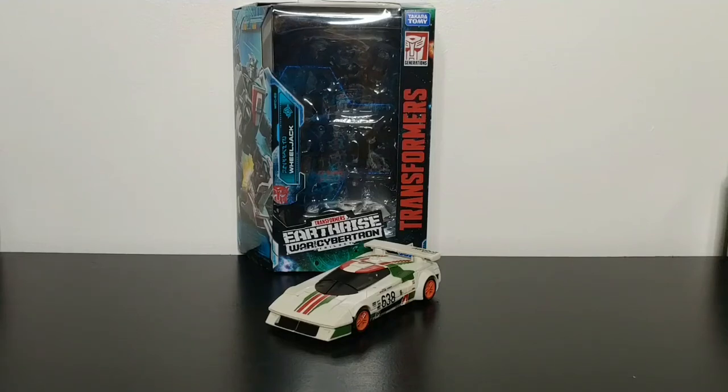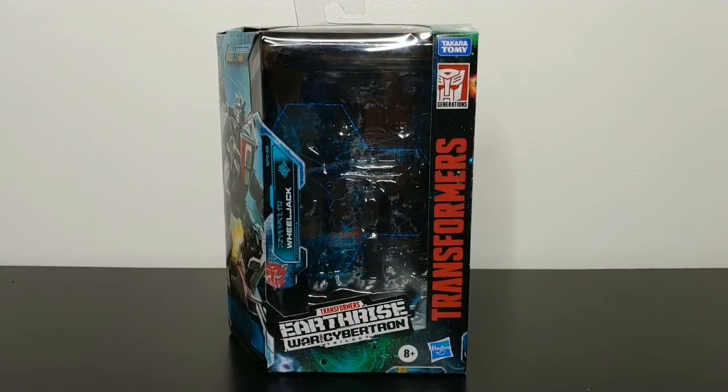What's going on YouTube, Champion Productions coming back at you with another Transformers video review. In today's video I'll be taking a look at the Transformers Earthrise deluxe class Wheeljack, starting the review by taking a look at the packaging.